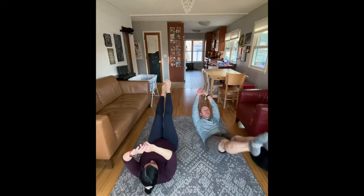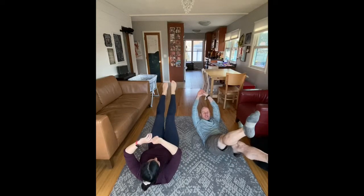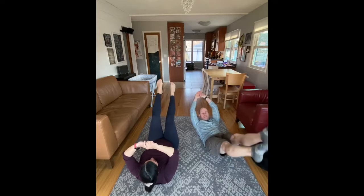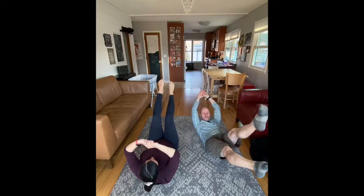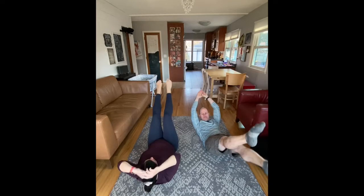Our last exercise goes back to the hollow body hold, but you're doing a flutter — we call this an ab flutter. If you've done any sort of swimming and kick drills, this is it. Otherwise just pretend that you are a ballerina.